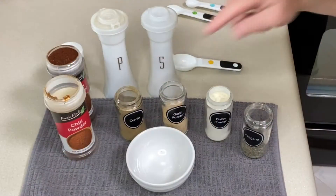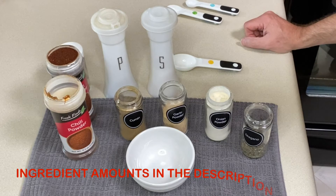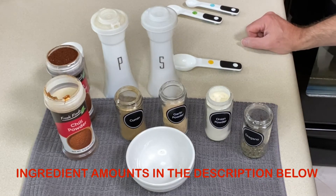I'm Jamie with Savory Saver. I share gluten-free recipes, tips, tricks, and resources to make your gluten-free lifestyle easier. So let's take a few seconds and make up some taco seasoning. I've got all our spices lined up and a small bowl, and if you wanted to double or triple the recipe you certainly could.